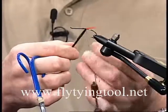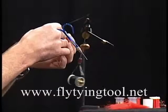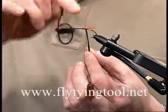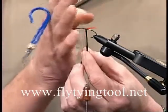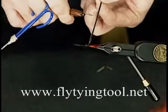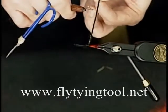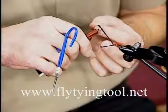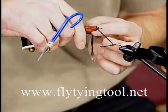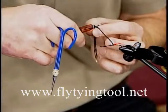Bring the peacock down. Hold the loop open with your middle finger or index finger, and catch the peacock between your thumb and index finger. Looking at it, the loop is there and the peacock is laying over the top of the loop from your point of view. For right-handed tiers, put the hook under the loop of thread on your right, go over the top of the peacock, and catch the left side of the loop in the dubbing hook, then come back over the top of everything.